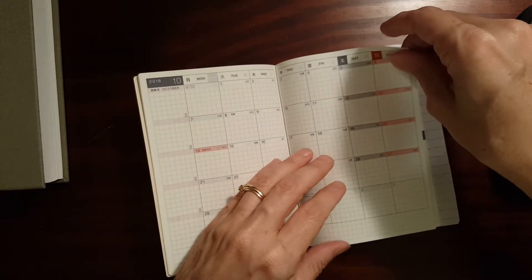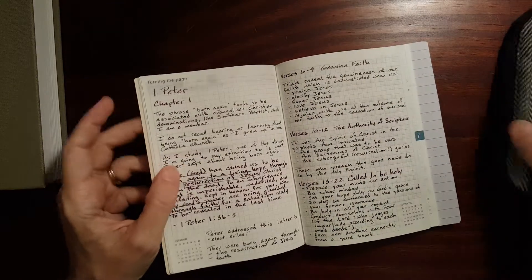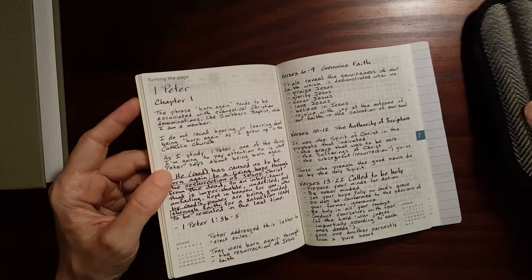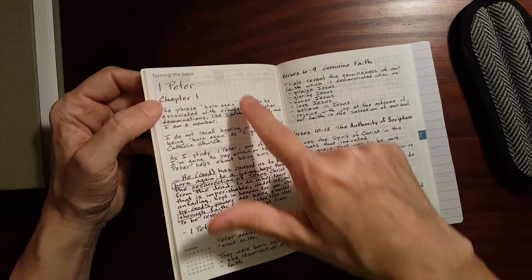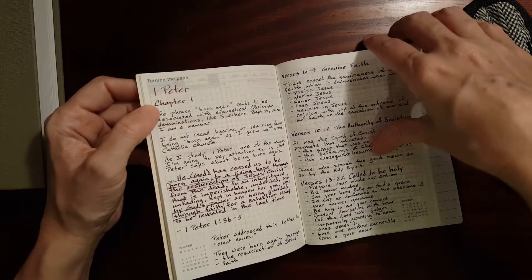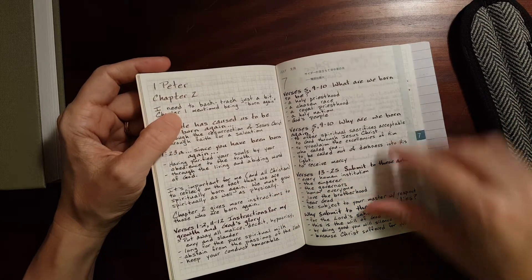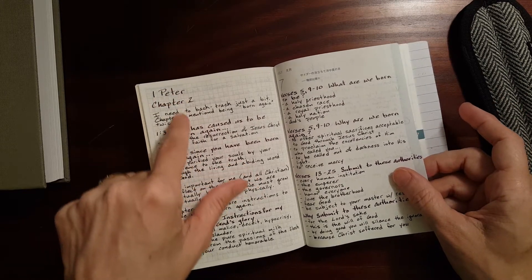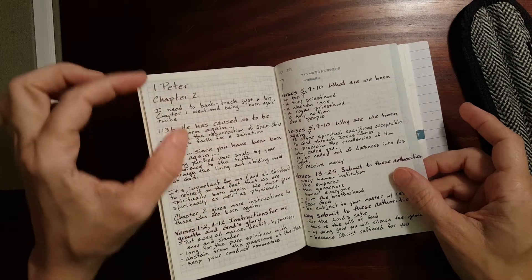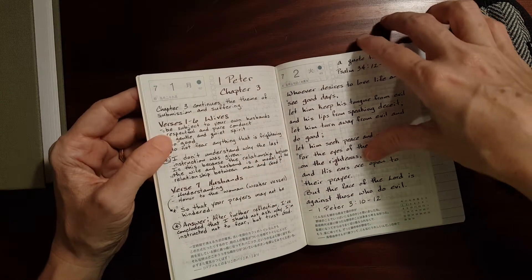It's a dated planner, but I've been using it as a note-taking journal. I had two pens already inked up — one with a broader nib and one with a fine nib — so I decided to use them for this. I think when I get my next pair of pens, I'm going to choose something where the ink colors contrast a little more so you can see the difference between the two.